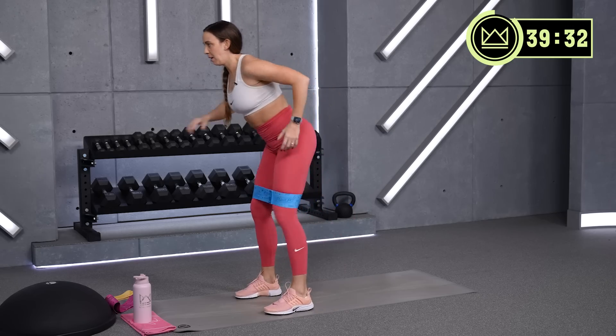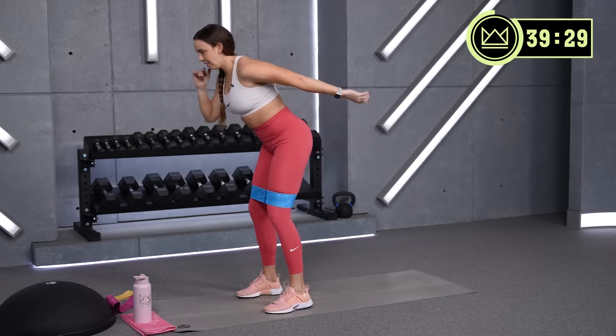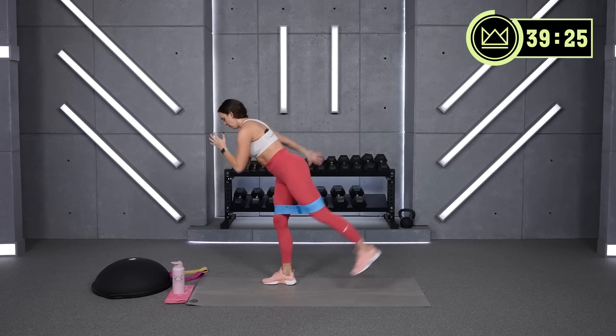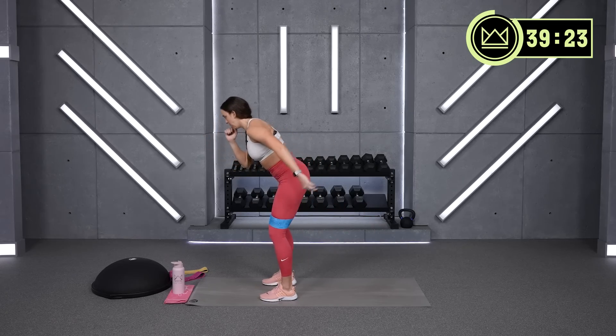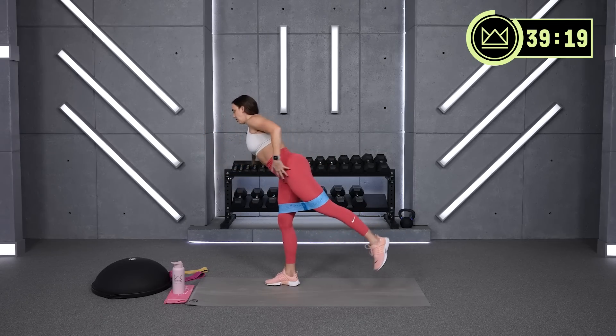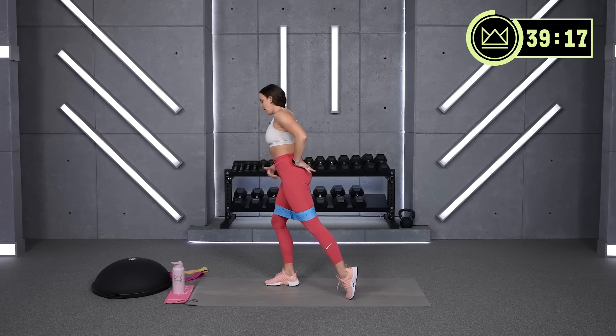Good job. Now here we go — reach that heel nice and high. This is hip extension, so we're just getting your glutes to extend your hip.